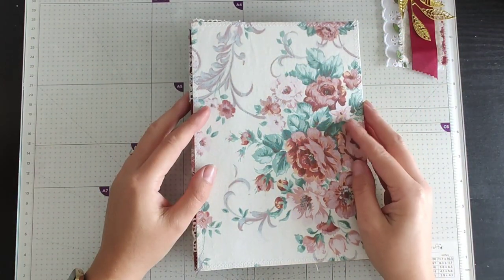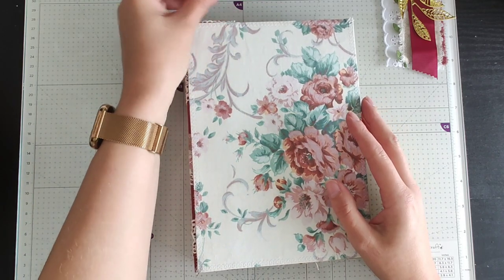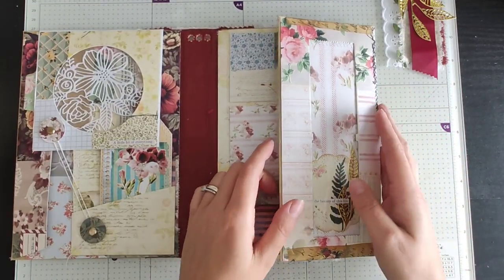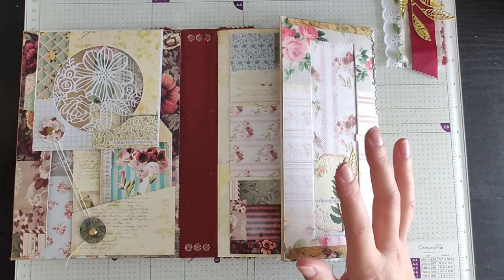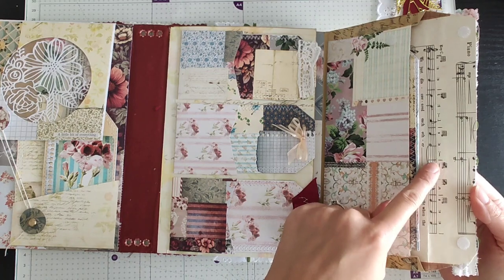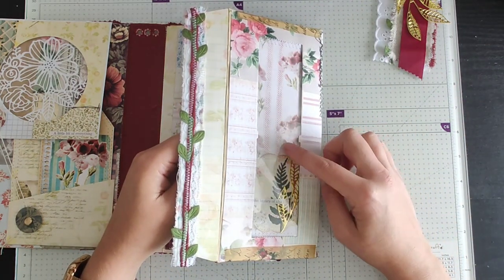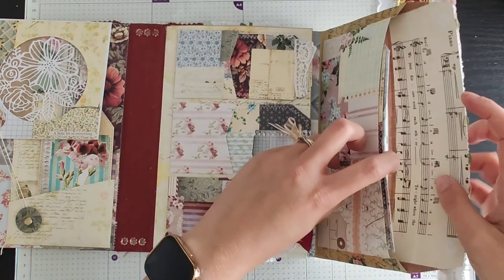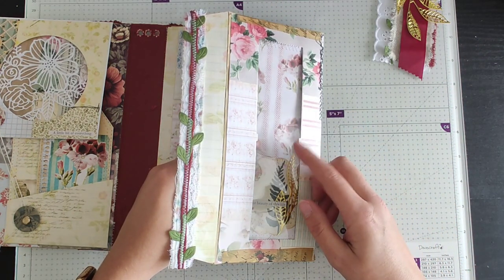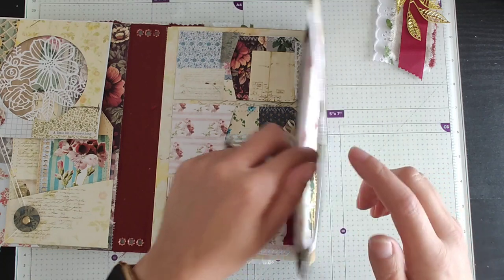Hello everyone and welcome back to part four, working on the envelope journal that I'm doing for the giveaway. I have done a couple of bits off camera, but before I do anything — in the last video when I was putting together this last section with this envelope pocket, I said I'd made a mistake, so I just want to very quickly go over that. On the inside I had used this music paper and I was trying to feed it all the way down. The problem was when I first pushed it in, I thought the paper needed to come past the window.